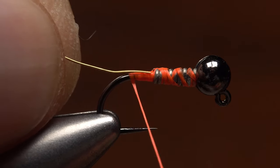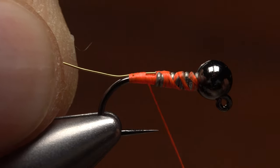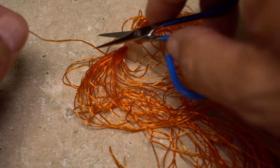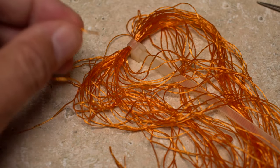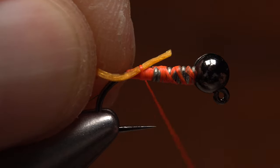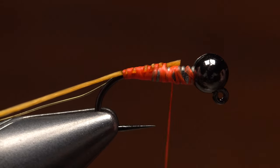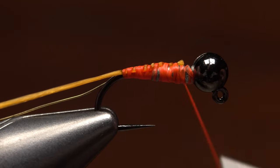Butt the end of the wire against the weight and start taking wraps of tying thread to secure it to the top of the hook shank. End with your tying thread a short distance back from the weight. Amber colored flexi floss or similar is used to form the abdomen of the fly. After snipping a strand free from the hank or spool, lay one end against the hook shank and take nice tight thread wraps to secure it. Bind the material all the way back to the start of the hook bend, then continue taking thread wraps up to the bead.